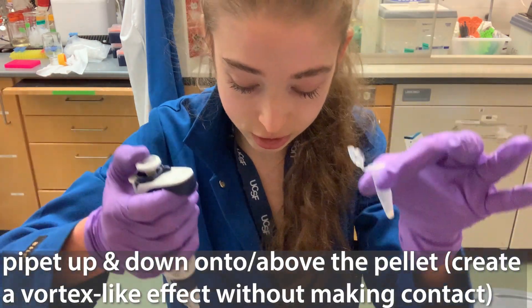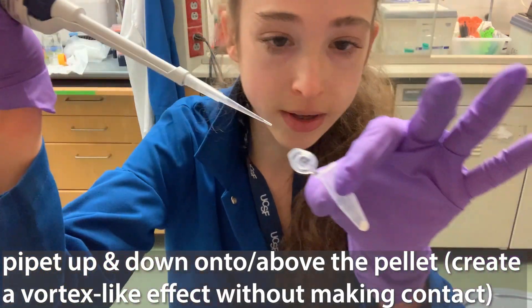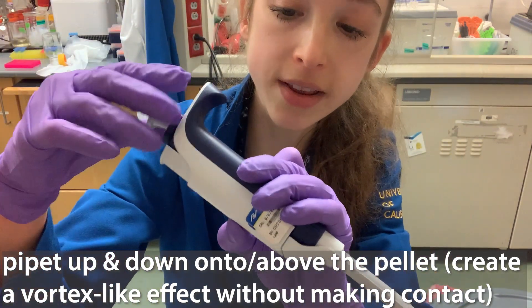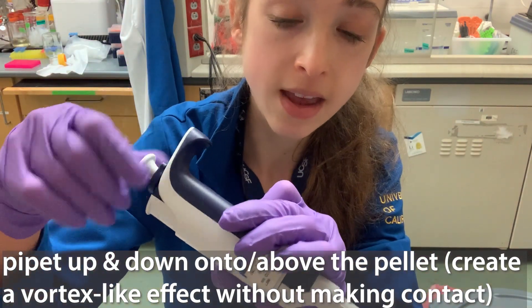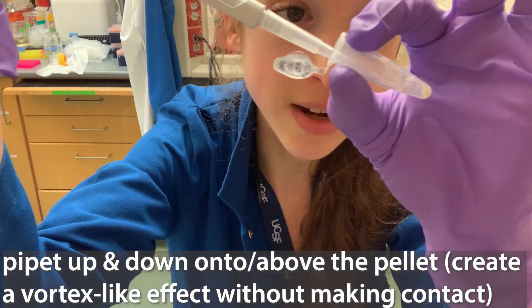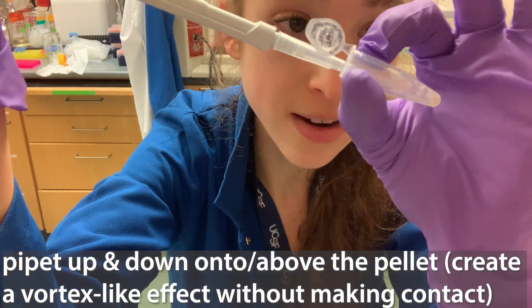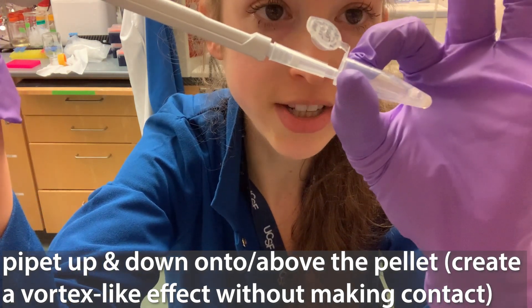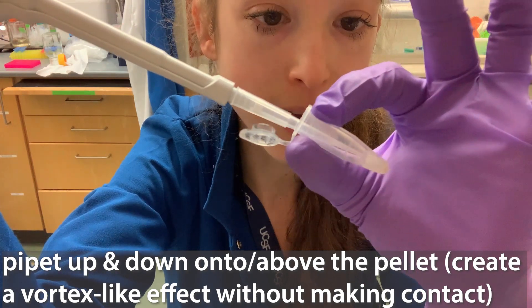Say you have a pellet in a tube. You add the liquid, the amount that you want. Now I'm going to set my pipette lower than the amount that I added. And now what I'm going to do is pipette up and down on top of the pellet. I'm not actually touching the pellet, so I don't get the pellet stuck on my tip.